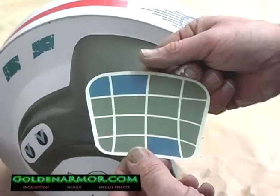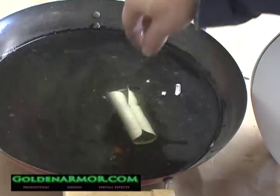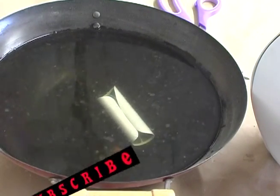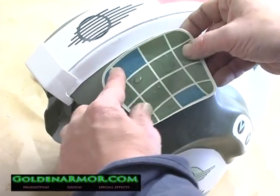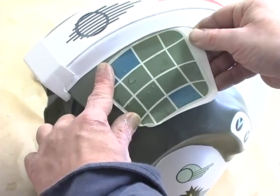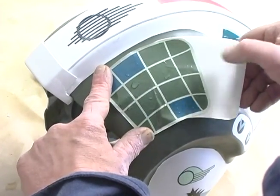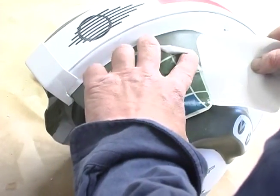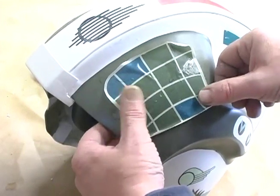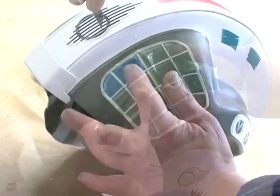Let me show you this technique again on an even more challenging area. The temples of this helmet are very curved and create a whole truckload of problems for the decals, but they are simple to fix if you follow these instructions. Some decals are printed on clear paper and others on white paper, because we don't want the base color to show through — we want the grid lines to show in this sample, so it must be printed on white. As you can tell, the decal is ornery because of the curved surface — use wet fingers to keep pushing the decal into position and keeping the edges flat.